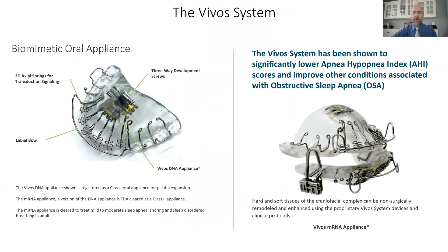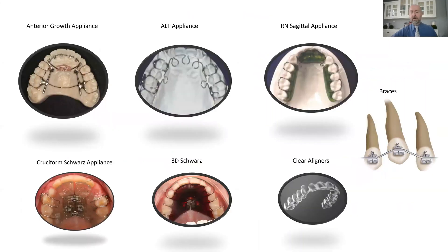Here at our clinic, we treat these problems with oral appliance therapy. We use the VIVO system of oral appliances, as well as many other craniofacial orthopedic appliances and orthodontic devices, to help grow and develop the jaws so they can fit together correctly, function well, and have correct form and function.